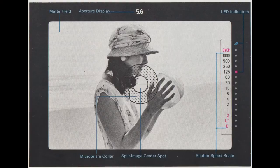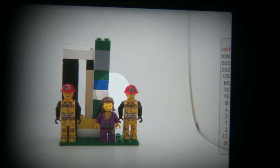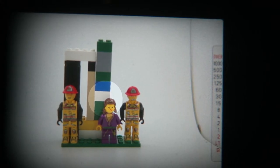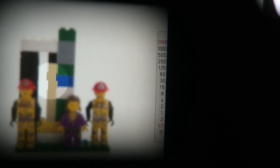For focusing: looking through the viewfinder from the top you can see the aperture display — as you change the aperture it updates, currently showing f/5.6. You can also see the LED indicator for shutter speeds and the split-image center spot. When focusing, turn the focusing ring until the split image in the center spot comes into alignment — once it lines up, you are in focus. You'll also see the suggested shutter speed blinking.